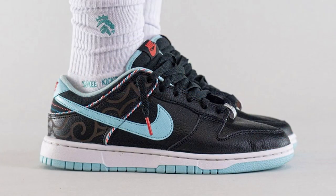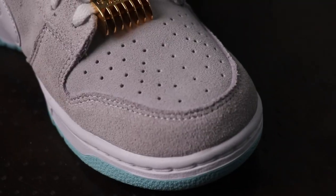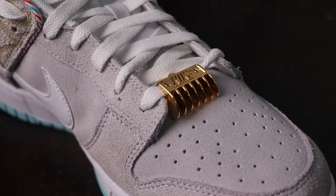It has another colourway made up of tumble leather which is black in colour. Talking about this pair, it is mostly made up of suede and the toe box on the sides has this grey suede. The quality is decent — it's not very good.